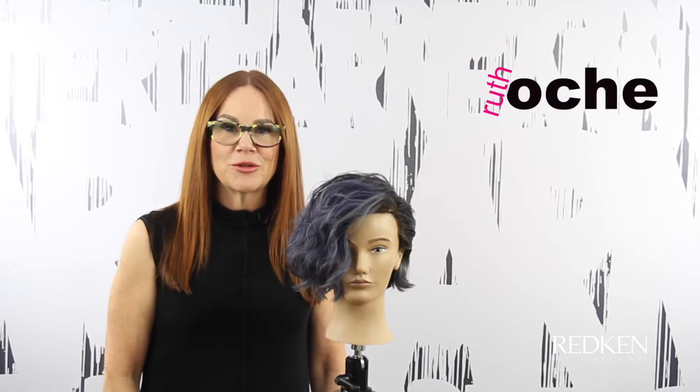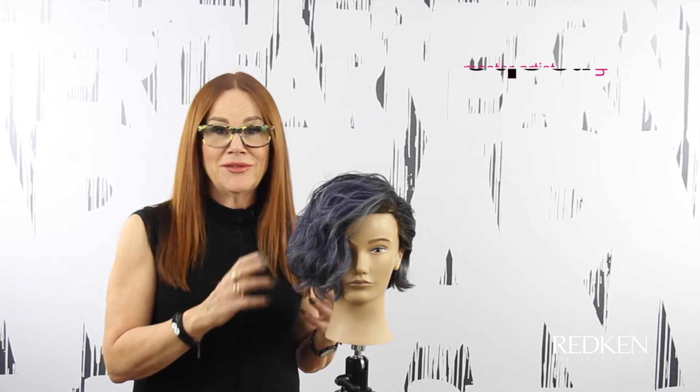I'm Redken master artist Ruth Roach and I want to share with you how to create this textured bob that has a lived-in feel.